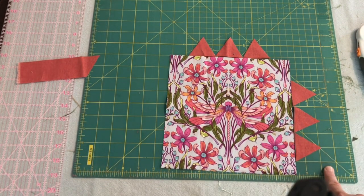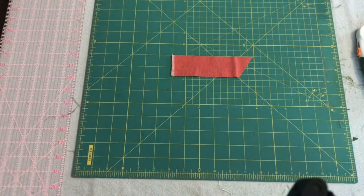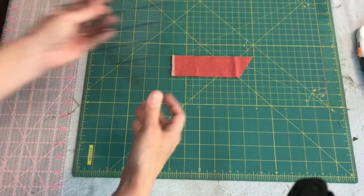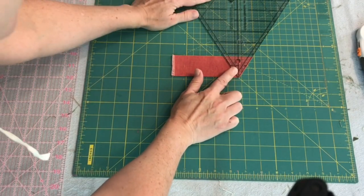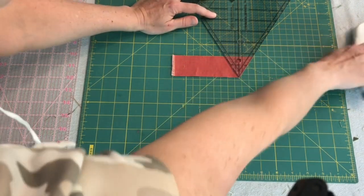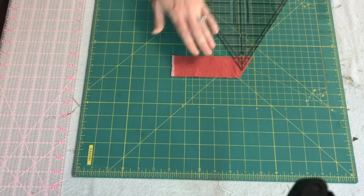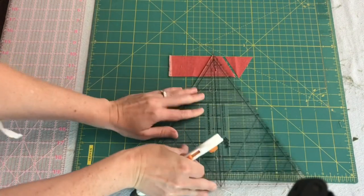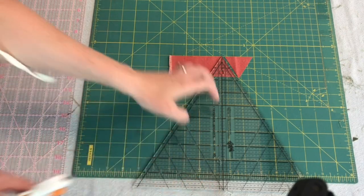The way I'm cutting those triangles is to cut a strip of fabric one and three-fourths inches wide. Then I place my triangle template, line it up with the line I want, make my cut, come around, and cut the opposite direction — then just keep going back and forth.